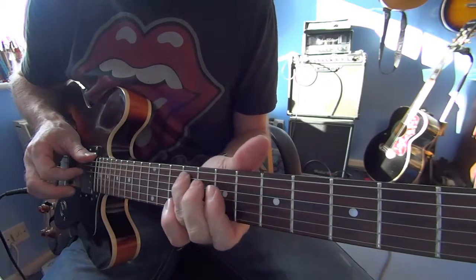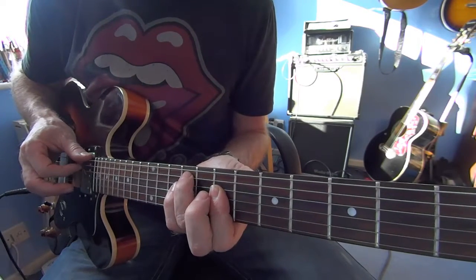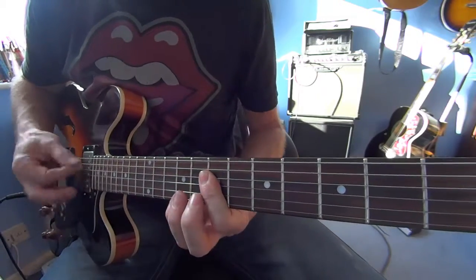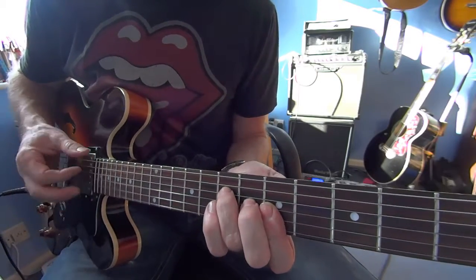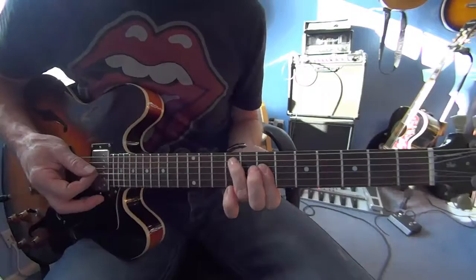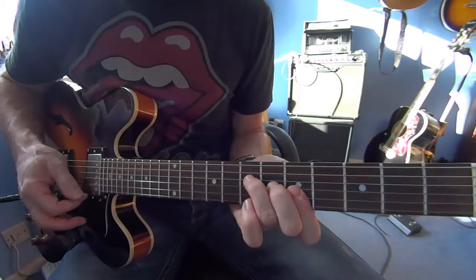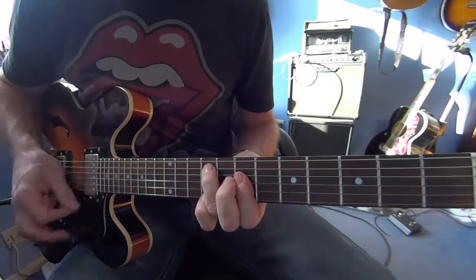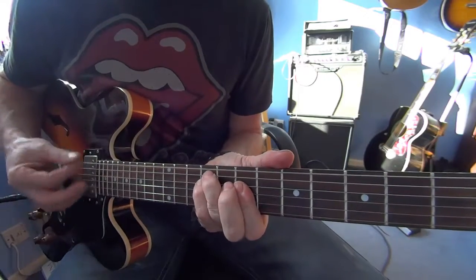Run up the 7th fret on the A string, 7th fret for the D, 9th fret for the A, and then we're playing 7-9-9. You can bring your little finger over and put it on the E string. And then we're into the verse, same A, same runner.